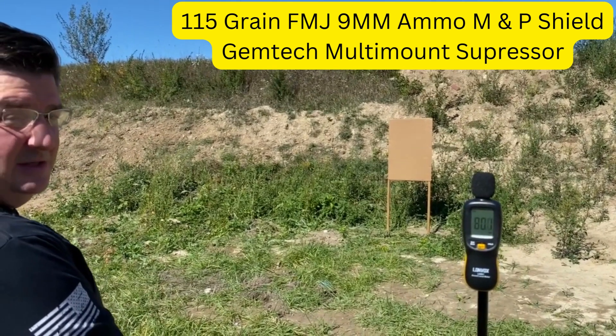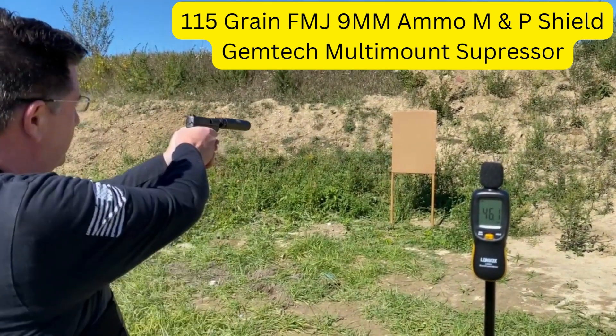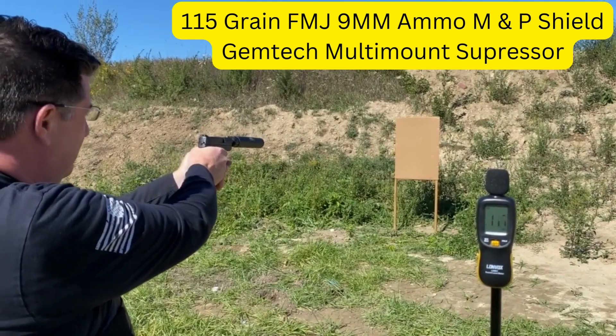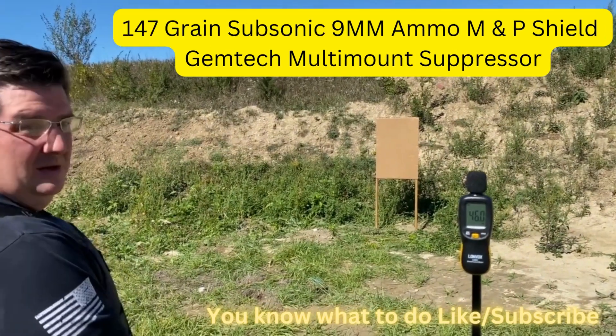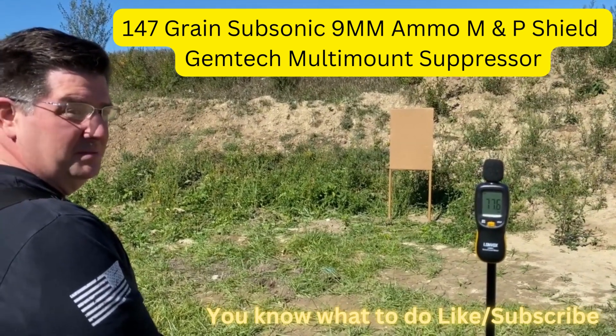This is a shot with the Gemtech nine-millimeter silencer. And this is the Gemtech nine-millimeter silencer with subsonic rounds.